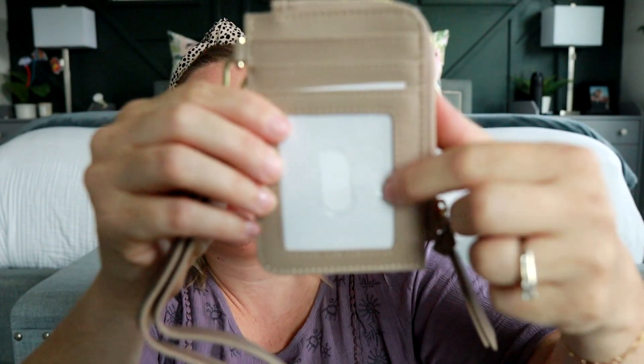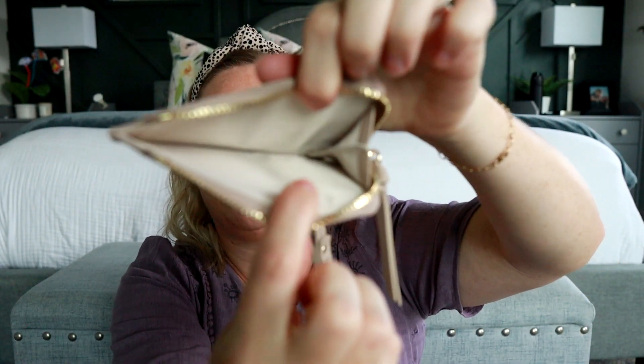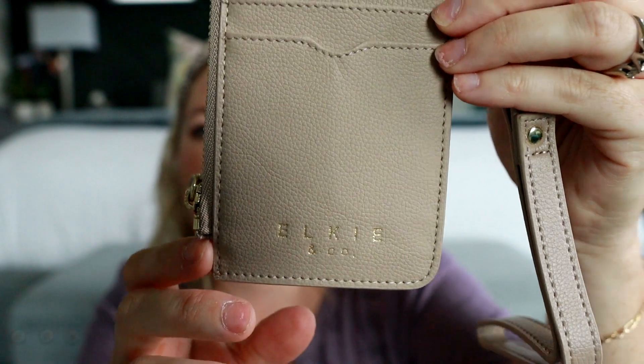I'm going to pack this up for you guys really quick so you can see it. But before I do that, I have one more item in the package — they also came out with a newer wallet that was very intriguing to me. It looks really cute and I got this one in the taupe color. It has a cute little strap on the side so you can wear it like a wristlet. It has an ID window, a couple of card slots there, more card slots on this side. And then I love this part — it unzips around so you can put cash, cards, or maybe coins right there in the center. I love the shape of it. Super cute. It has the pretty Elkie & Co. logo at the bottom.